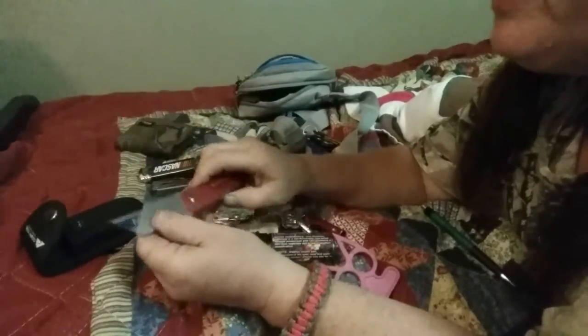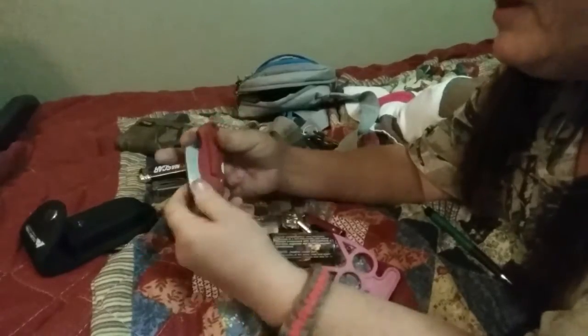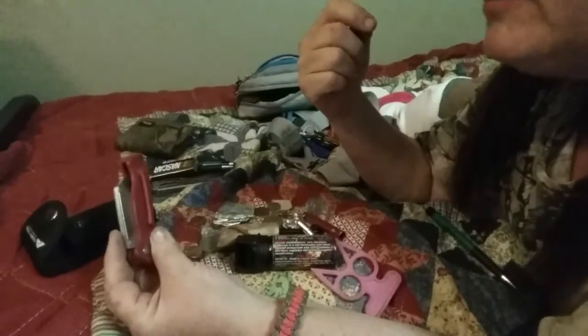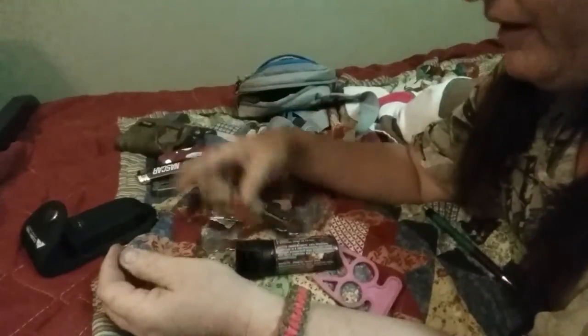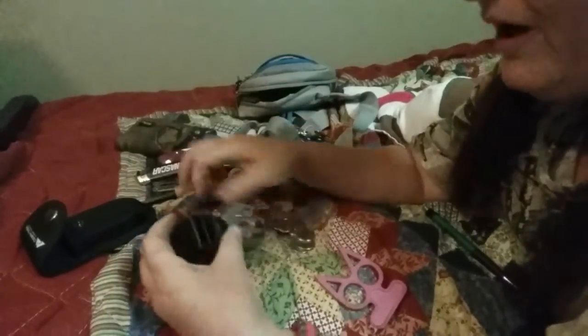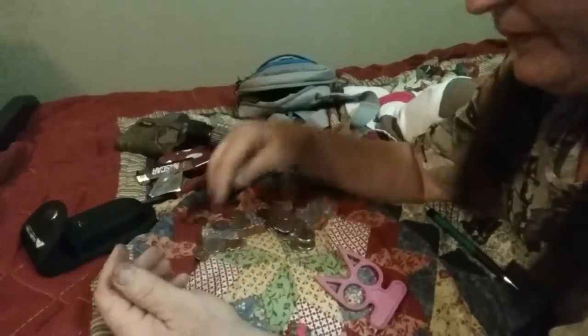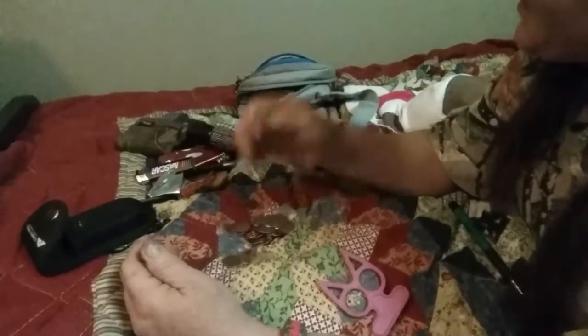Okay, a lighter, a box blade opener — I've had this for years when I was a fast food manager and I owned a Subway at one time, I've had this years and years. My whistle, my ferro rod, my pepper spray, some aluminum paracord, and there's a bunch of chains. Here I have a little flashlight — I'm talking about a little bitty one.